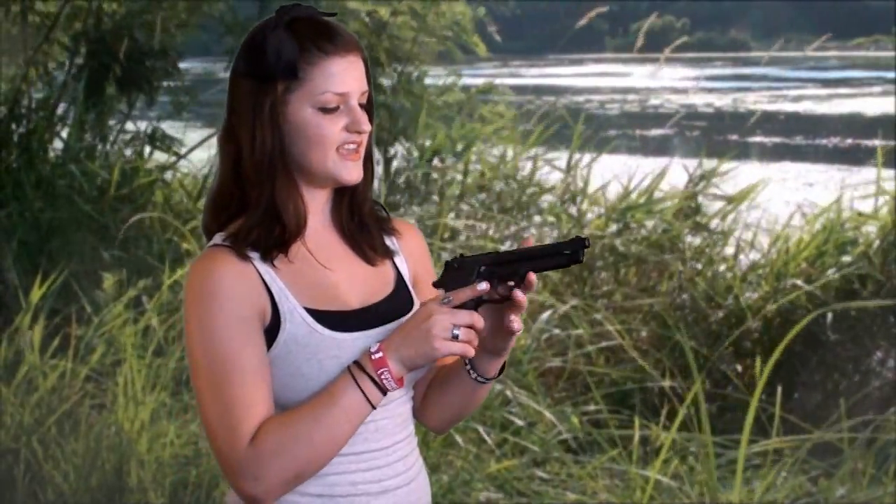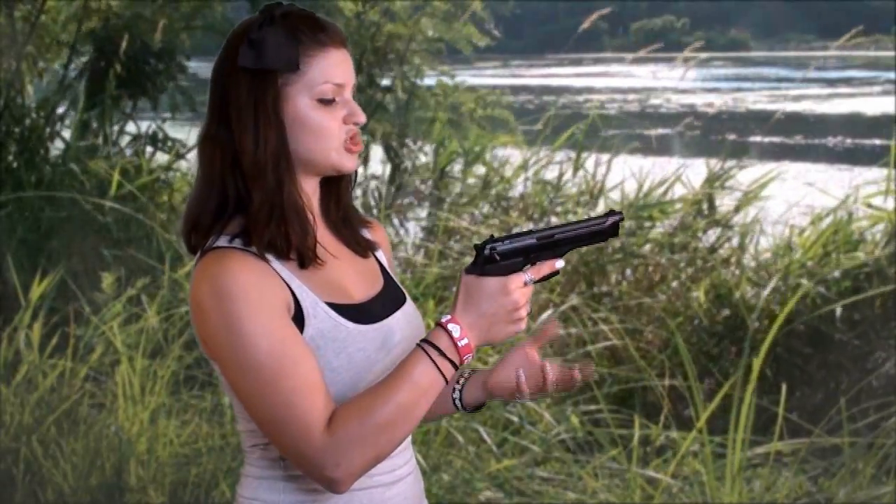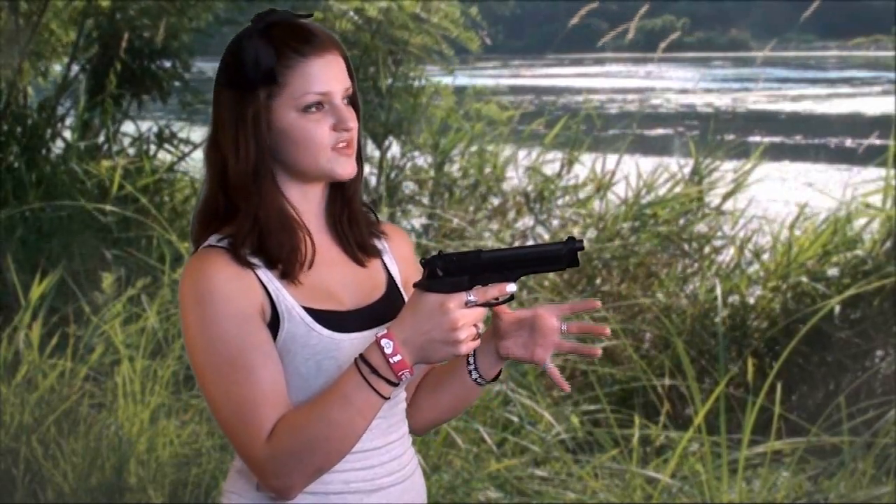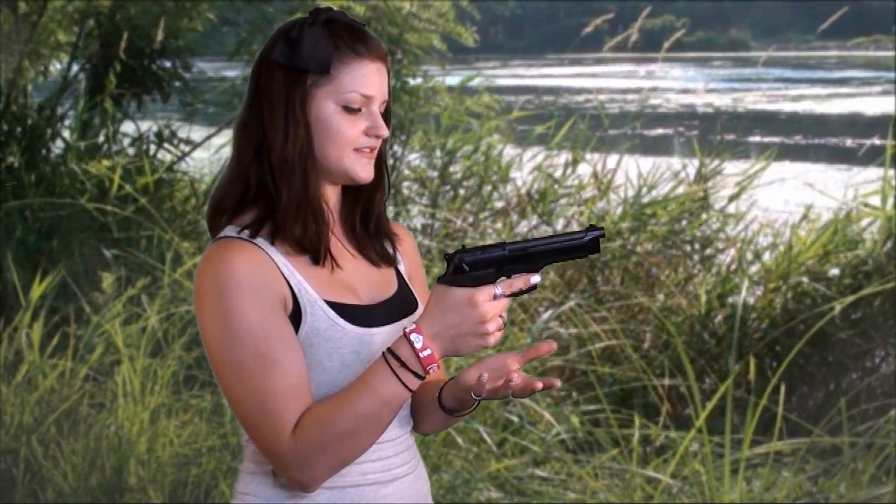My overall impression is that for my uses as a target pistol, it's great — it's solid, it's been reliable for me, and I feel like I can shoot well with it. I really like the trigger on it. The first pull is double action, and all subsequent pulls are single action.